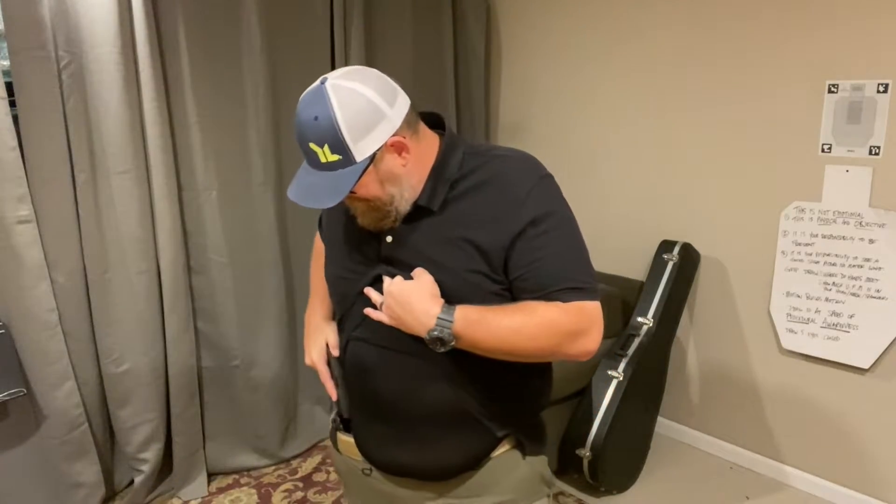We teach step one: I have to defeat my cover garment and my hand gets on the gun. Step two: my gun comes out and level and ready to use — notice the index. Step three: the hands meet. Step four: the front sight drives straight to my target, or I can escalate up — whatever works for you. Those are the general four tenets of our four-step draw.